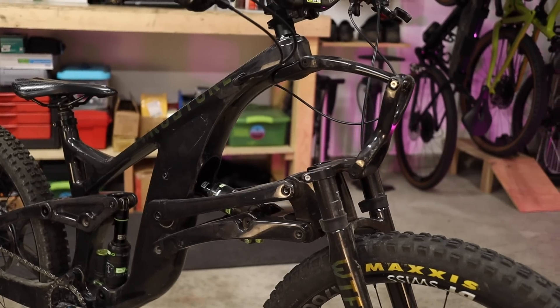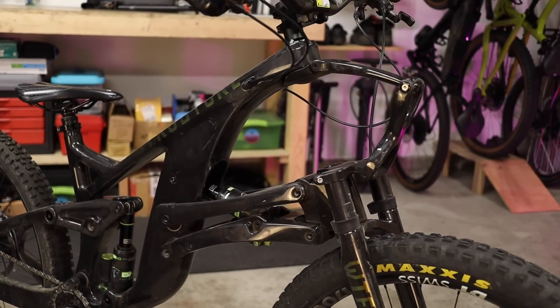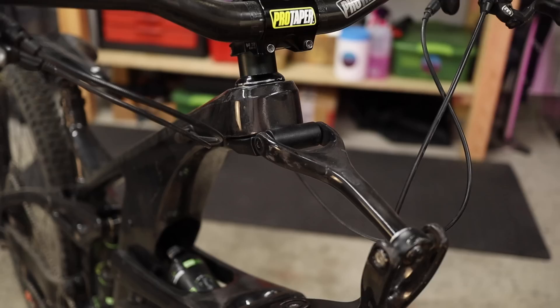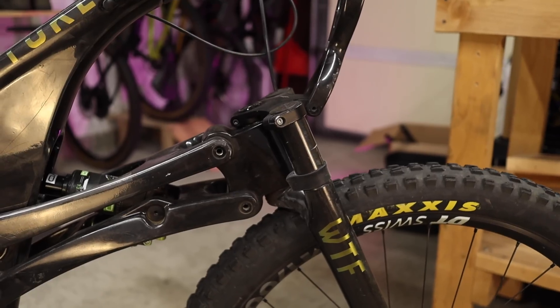I can already see you typing in the comments: what about the maintenance? Aren't there like a ton of bearings to maintain and replace? Yes, it is true that the linkage front end is accompanied by more than 10 additional pivot bearings, one very critical spherical bearing, and not one but two headsets. But according to the spec sheet, they're mostly all standard. The idea is that replacing a bunch of bearings every few years is less of a chore than servicing your fork after every 50 hours of riding or so. Whether or not you think so, that's the trade-off nonetheless.